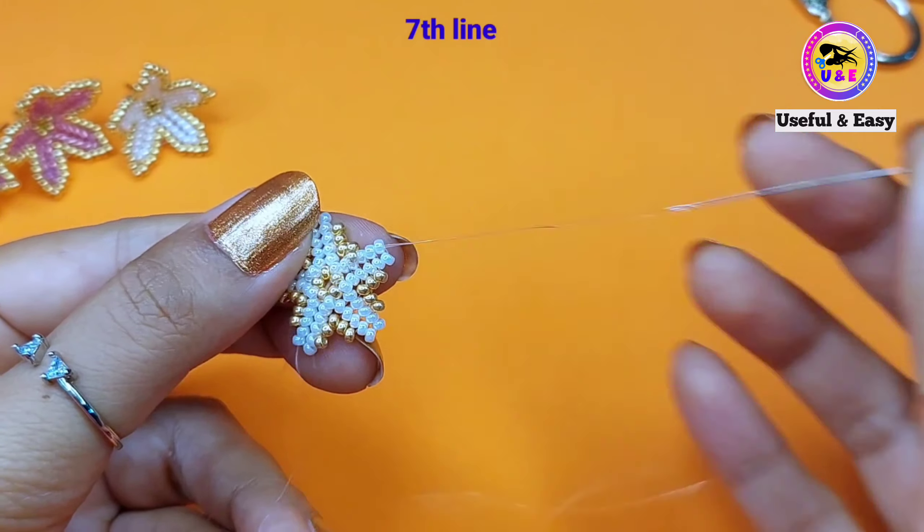Pick up two golden beads and pass through the one white bead at the top. In this way complete the circle. I'm going to finish the ninth line — pick up two golden beads and pass through the one white bead at the top. Now step down through this way — we need to reach here. I'm stepping down through these four golden beads in this line.